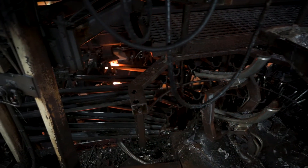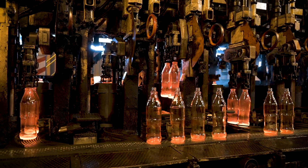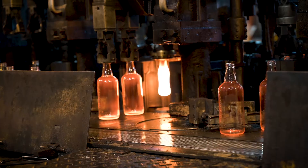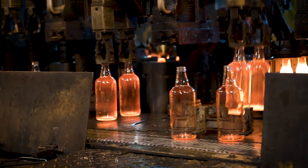The third method, known as narrow neck press and blow, is used for narrow neck containers which require significantly less glass. Here, a metal plunger instead of air is used to press a cavity into the gob, similar to the press-blow method.